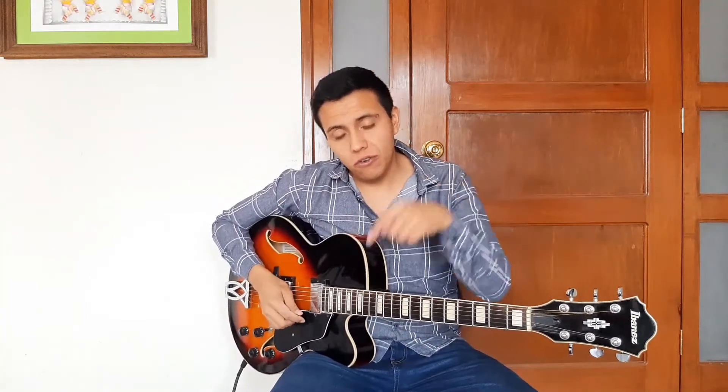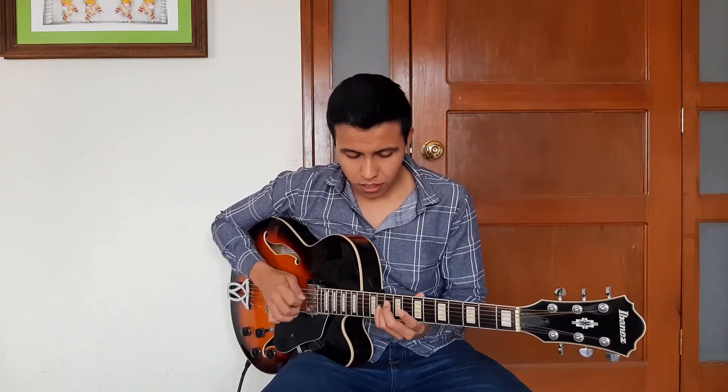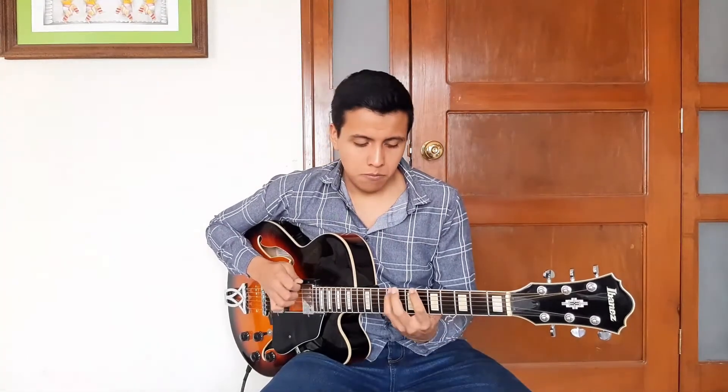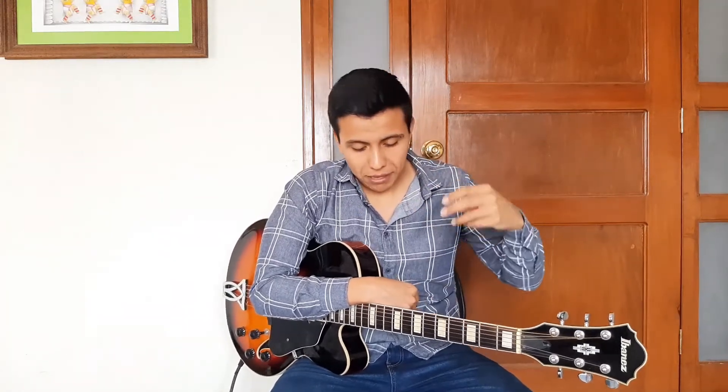I will play this line first on the high octave, and then let's go an octave lower. In that moment, I have to choose the best option for me to play this line in terms of what I want to do — what I want to play after, or what I was playing before.